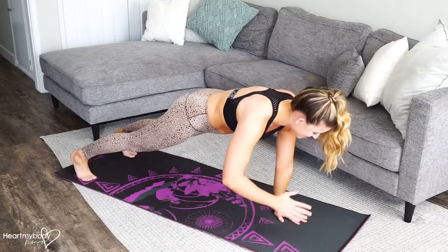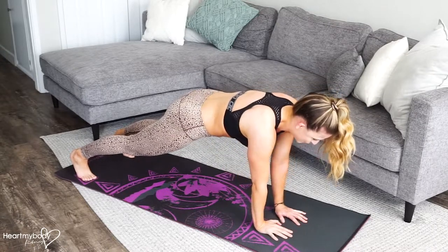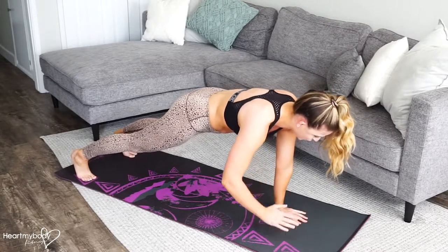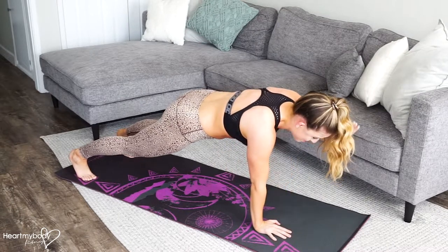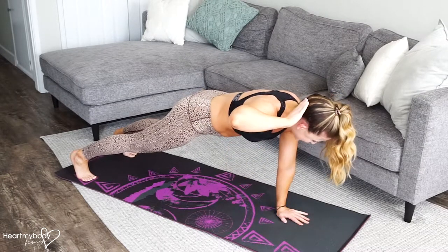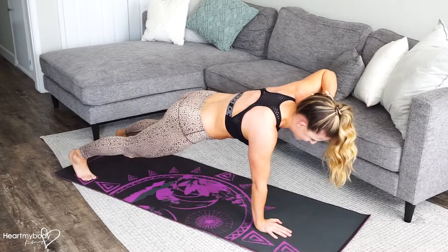It's a lot harder than it looks though, so you're really going to have to keep squeezing through your abs, squeezing through your glutes and your legs. Right now what my body wants to do is fall to the ground and it also wants to rock side to side, so you really have to squeeze to maintain control.